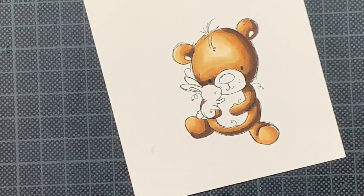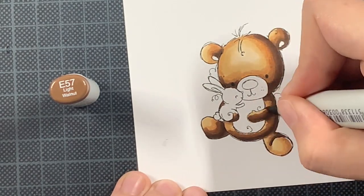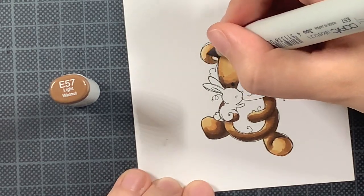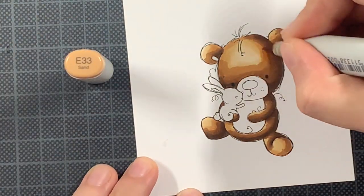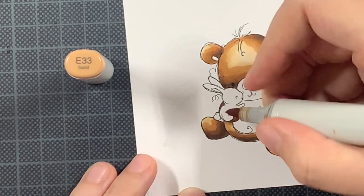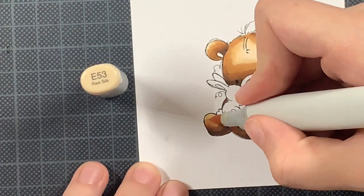If you want to do some Copic coloring or use alcohol markers, I have no issues using my inkjet printer. Just so you know, not every brand is as good - I have an HP inkjet but that works for Copic markers. Water coloring isn't an option with that kind of printer, so for watercoloring you need a laser printer, but laser normally works for everything.